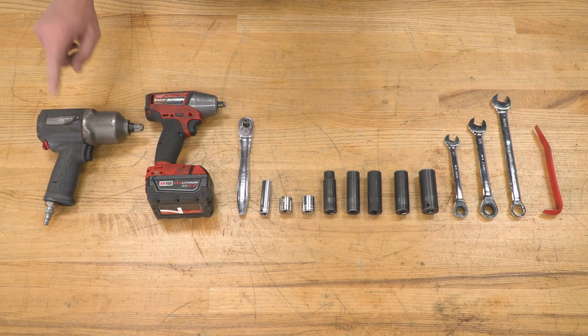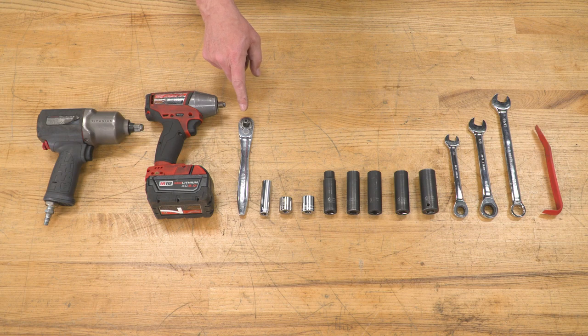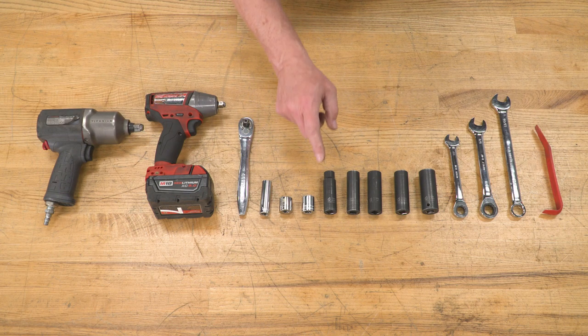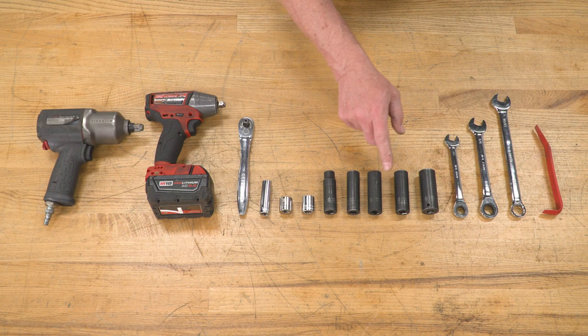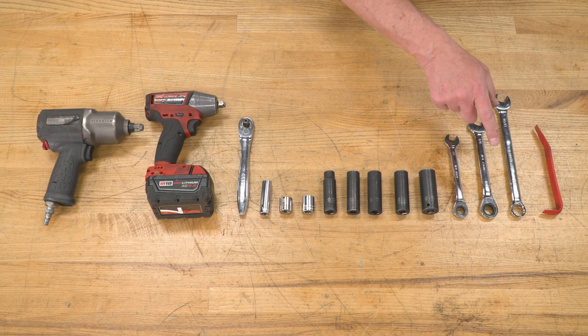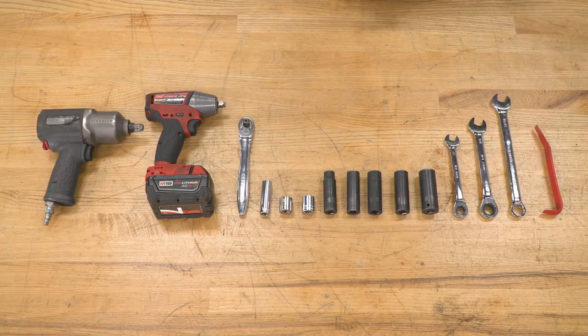The tools you'll need for this project are a half-inch drive impact gun or ratchet, a three-eighths drive impact gun or ratchet, a half-inch socket, an 11/16 socket, and an 18-millimeter socket. You'll also need 13, 15, 17, 18, and 21-millimeter deep impact sockets, along with a half-inch ratchet wrench, a 5/8 ratchet wrench, an 11/16 wrench, and a trim puller.